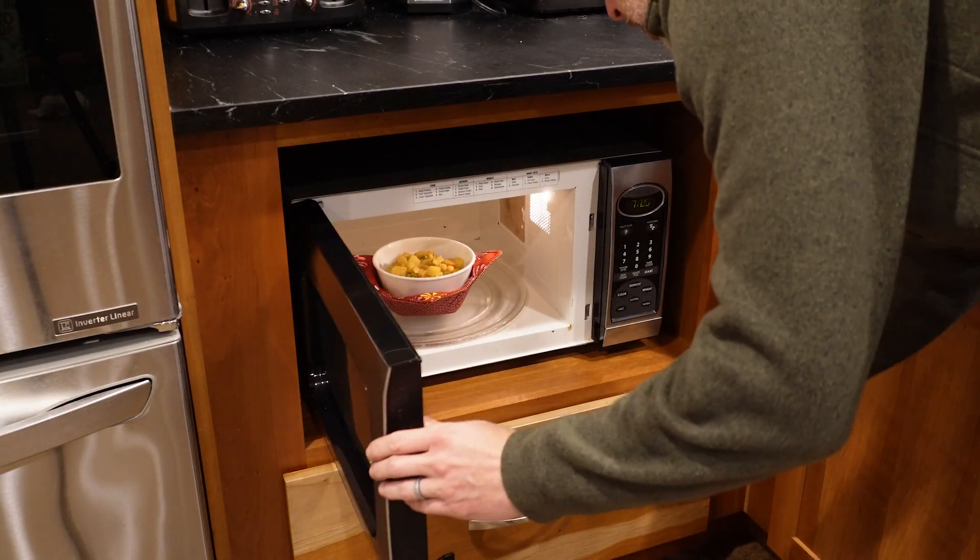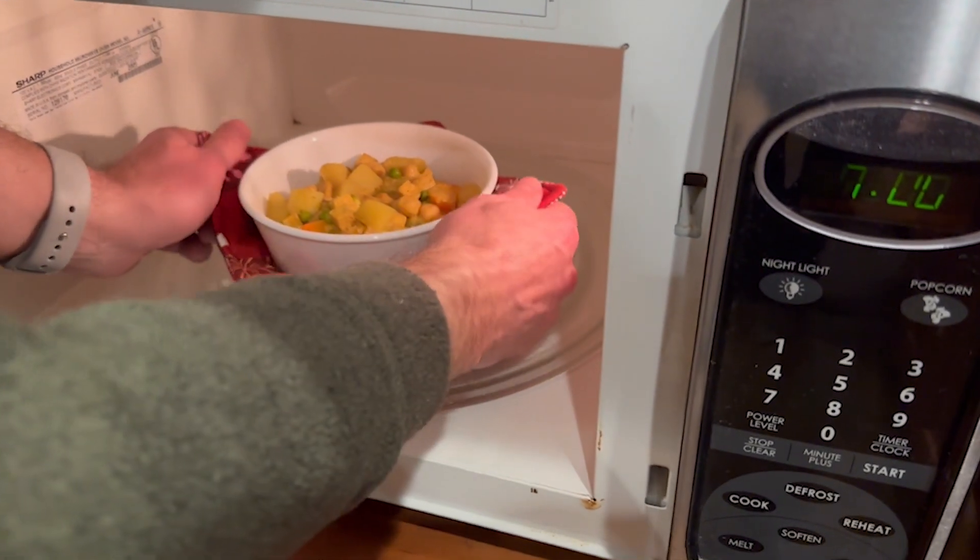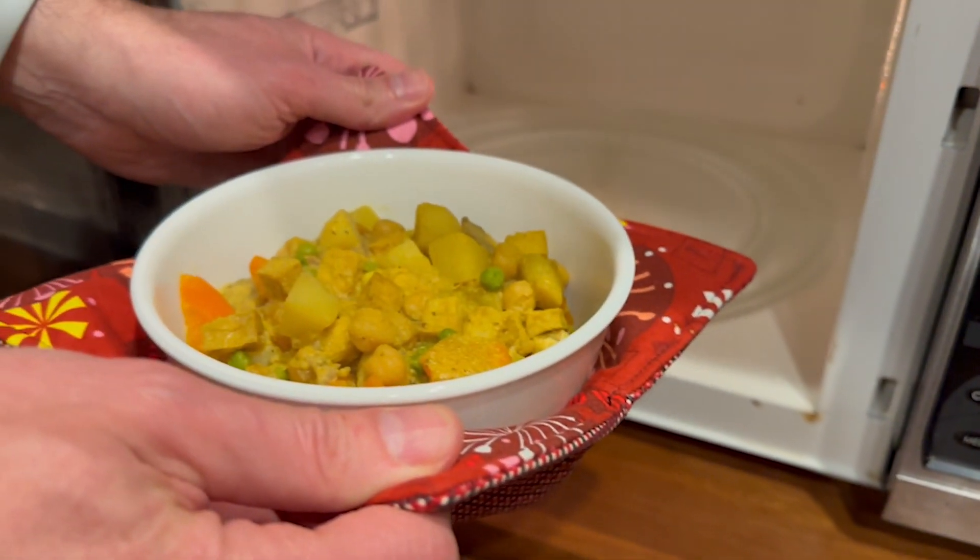These cozies are great for hot soup off the stove and really useful for reheating food in the microwave. You just put your bowl in the cozy while heating, and then use the handy tabs to pick it up and avoid risking burning your fingers.